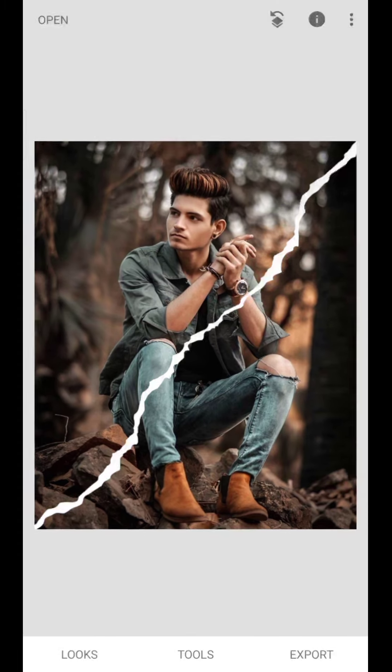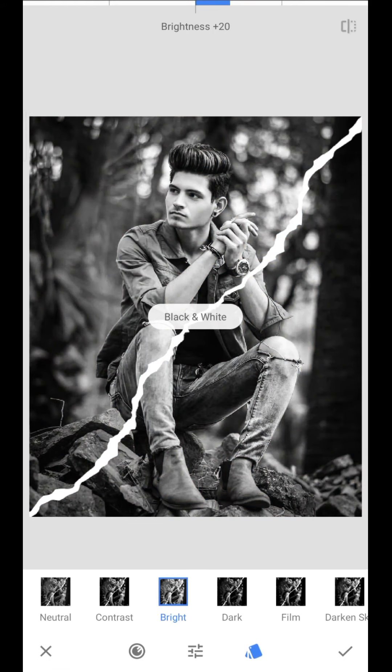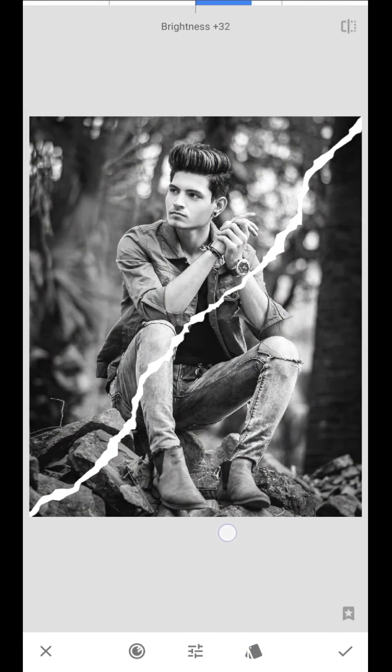What we can do is use the image in black and white. How do we do it? Open the tools and select black and white. Select the brightness and adjust the contrast and brightness.